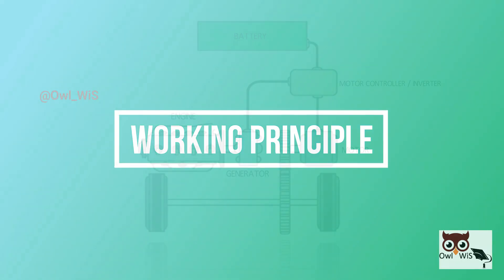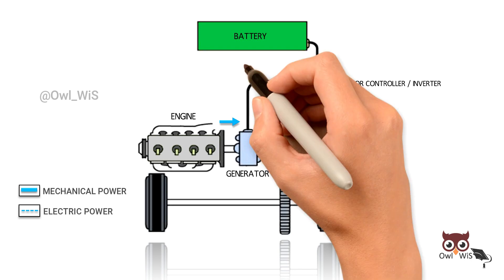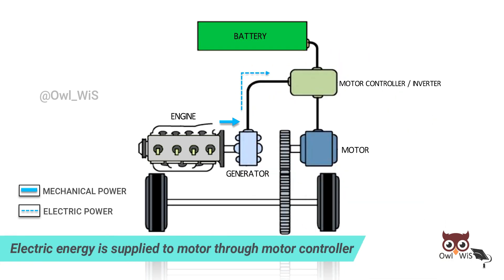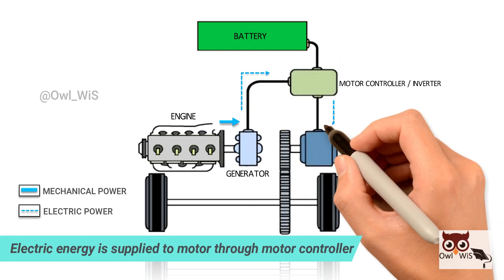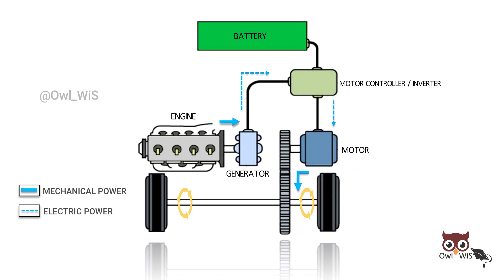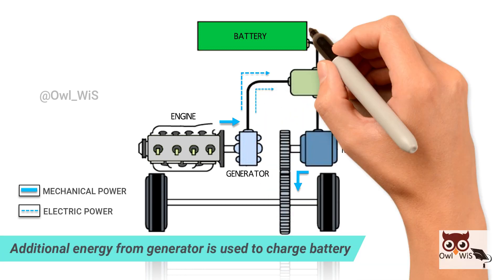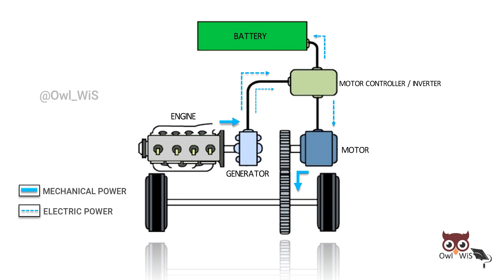Let us see the working principle. The engine drives the generator to generate electricity, and the generated electric energy is supplied to the motor through the motor controller. The motor then converts the electric energy to kinetic energy to drive the wheels. The additional electric energy from the generator is used to charge the battery when load power demand is low.